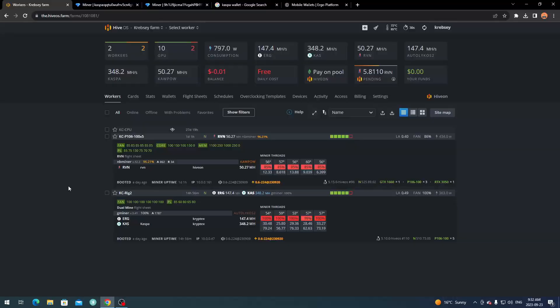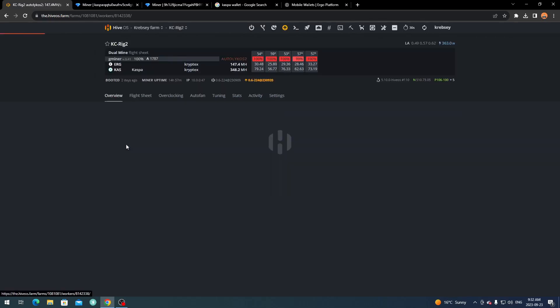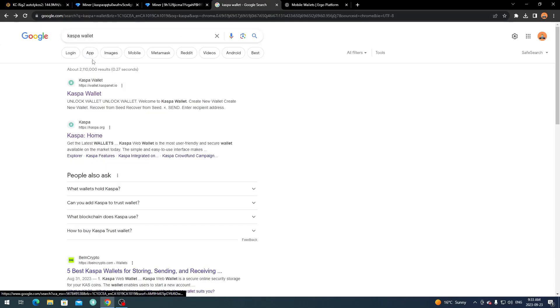Alright, so now we're over on my computer on my HiveOS. I've got my two rigs — my Ravencoin rig here mining, and then Ergo and Kaspa dual mining going on on my second rig with my P106-100s. Before we get into setting up the flight sheet, there are a few things I want to go over: getting the right wallet set up and selecting the right pool.